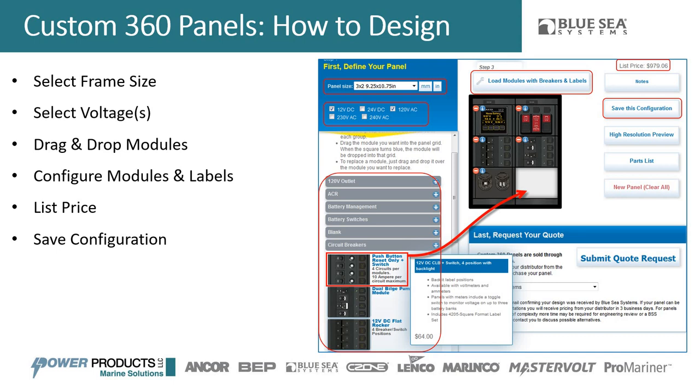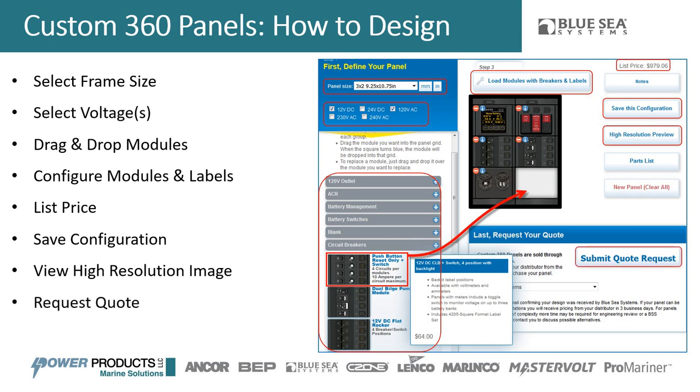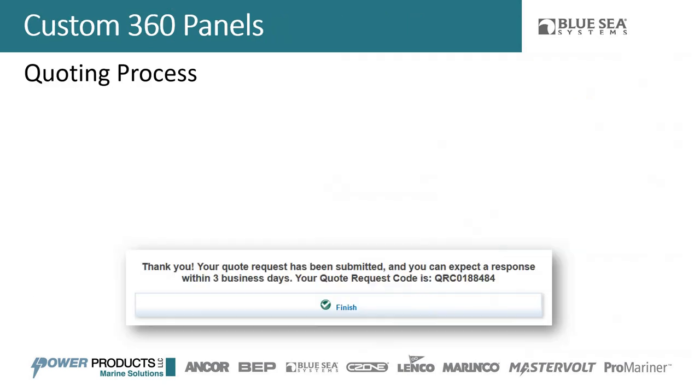If you have a panel you've designed and purchased, that configuration exists in your profile forever. If you want to go back and tweak it for a new boat, you can make minor tweaks and resubmit a new quote — no need to build panels from scratch every time. You also get a high-resolution image so you can see what the panel is going to look like, print it out, place it in the boat, and see if the switches are positioned the way you want. Then you request a quote, which takes about three days.